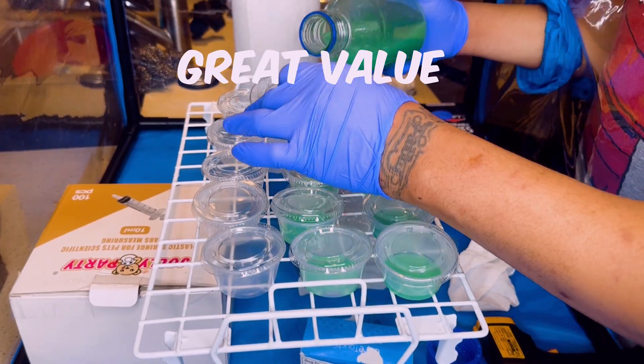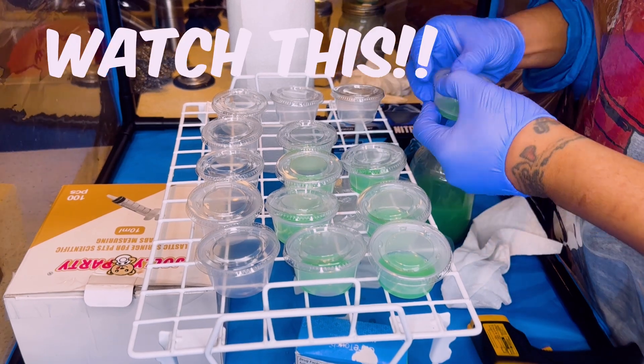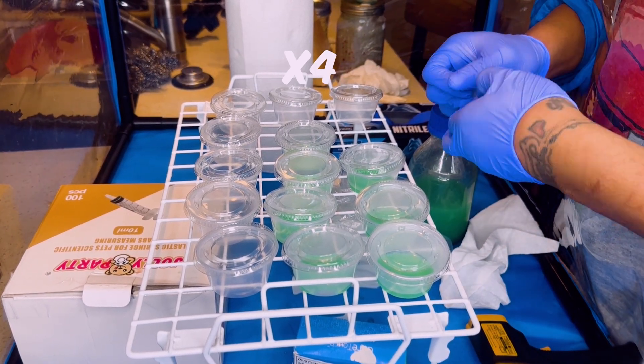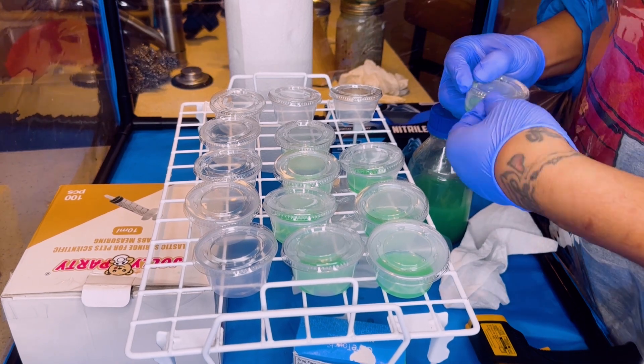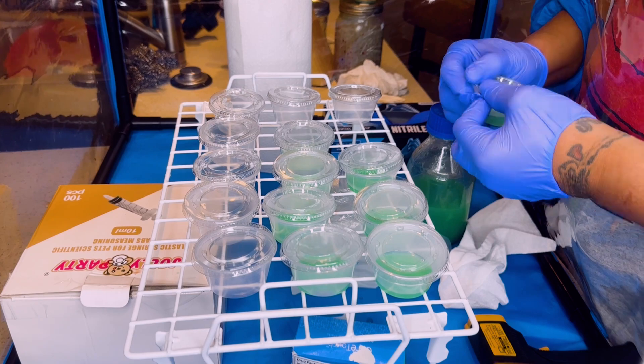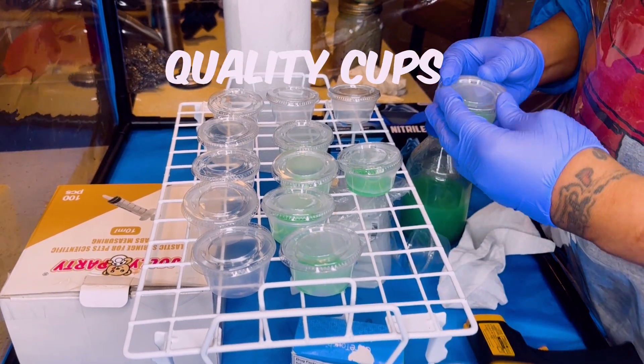Now remember when I told y'all Great Value is 0 out of 10? I'm about to show y'all why right here. Look — I sped this clip up times 4. Why is it taking me this long to put the cap back on this ketchup cup? It should never take this long. So if you can, spend a little extra money and get you some name brand cups.